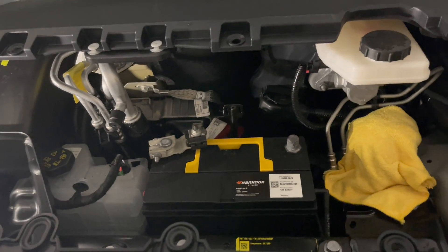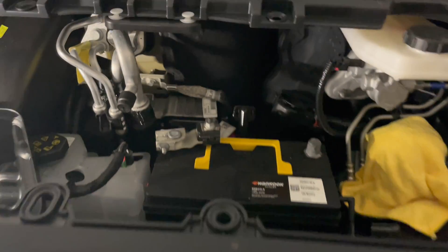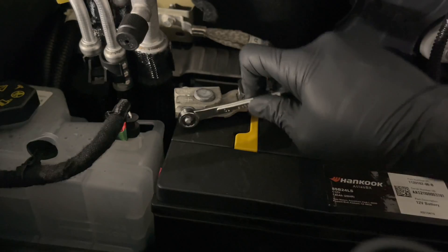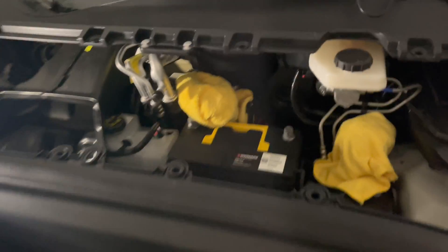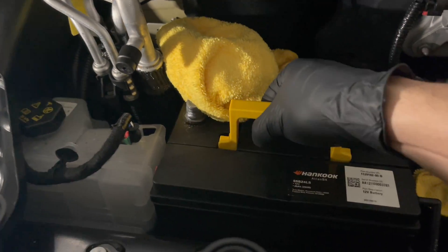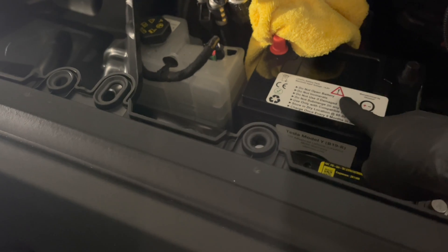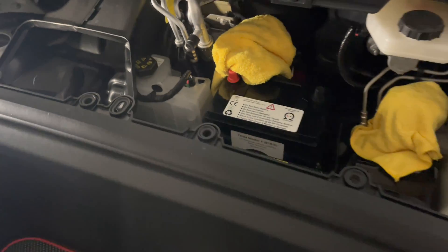Get the negative out of the way. Looks like I'm going to have to use my hand wrench. I have a towel covering both terminals so they don't make any contact. The old battery is heavy. Now I have the OBD lithium battery placed inside the Model Y Performance.